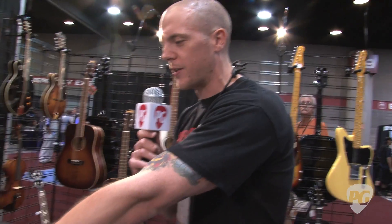Hey everyone, it's Chris Keyes for Premier Guitar, hanging out at Summer NAMM 2011 at the Modtone booth. I'm here with Warren. Warren, talk to me. What are those little boxes on the floor?